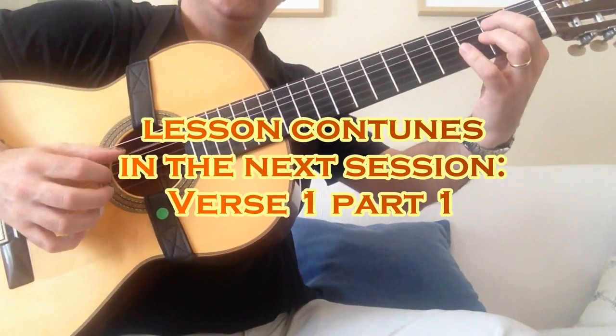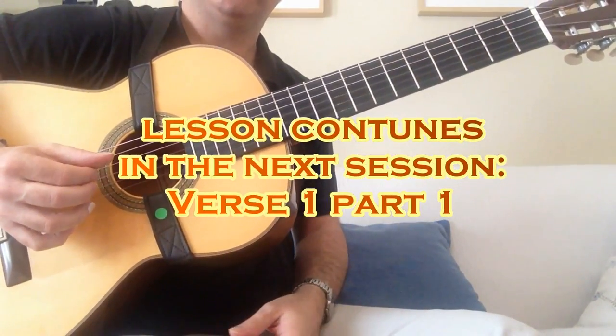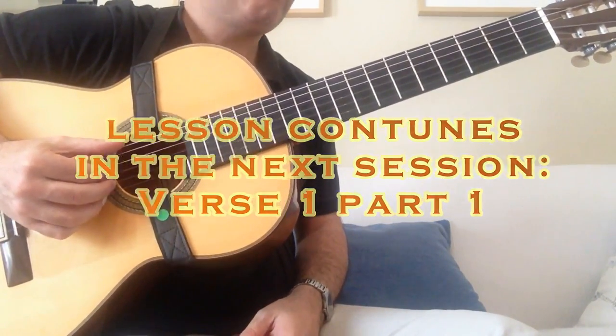And now we go to the point where the melody comes into action.